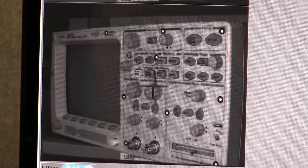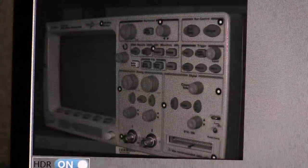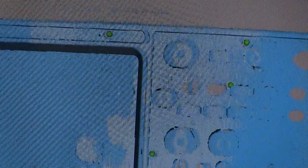What really set the SP and SE apart in this instance was the addition of the simple stick-on targets that come packaged with the SP. Without them, the scanner's alignment is determined by features on the scanned object. It's an impressive capability, but not without its issues.